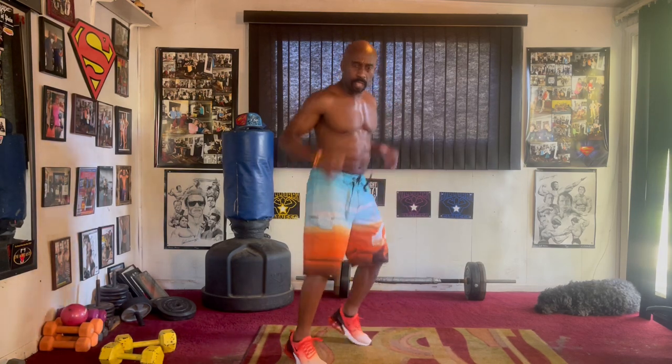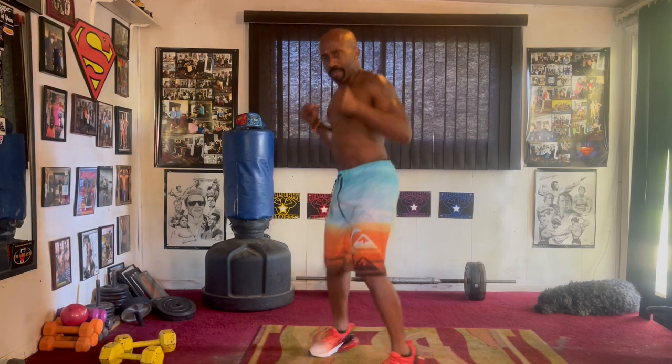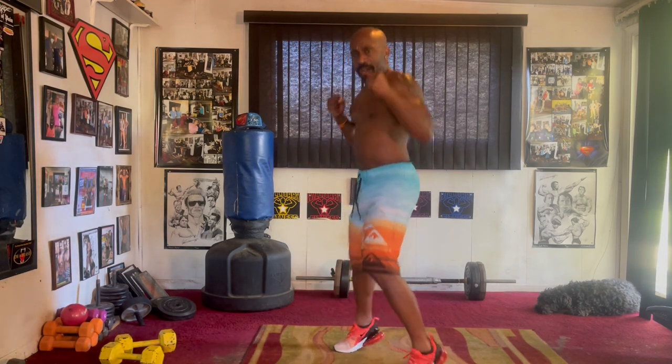Jab it out eight. Come on, let's go. Five, six, seven, jab it eight. Pump it one, two, three, four, five, six, seven, switch it left, jab it eight. Two, three, four, five, six, seven, pump it eight.